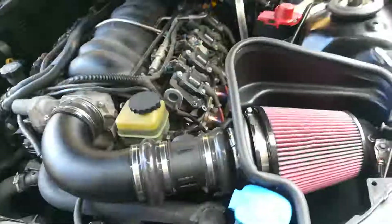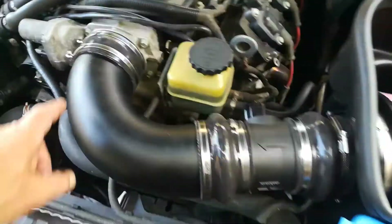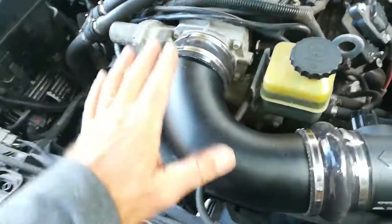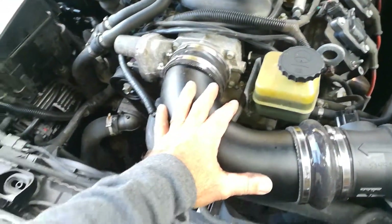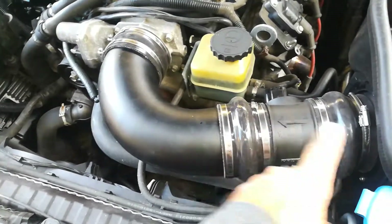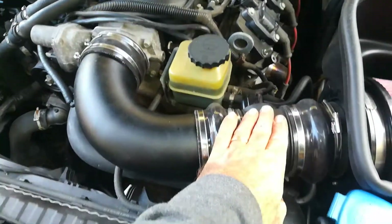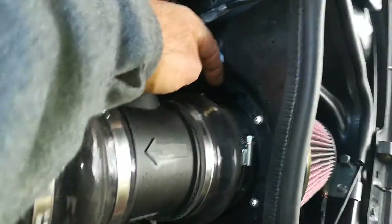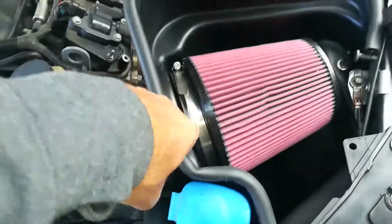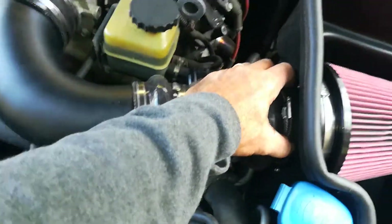Once that's done, this Rotofab kit comes complete in pieces. This is one piece that is a rubber joiner. This plastic connector is one piece as well. There's another rubber piece that connects the mass airflow sensor on both sides, so there's one on each side — you're using your same mass airflow sensor. There is a metal bracket that gets bolted on there and there's a spacer which transfers from a larger size to a smaller size diameter.